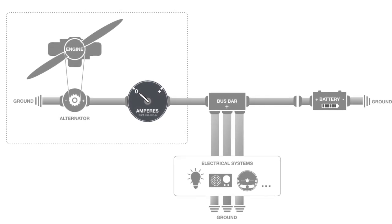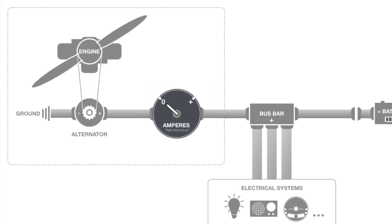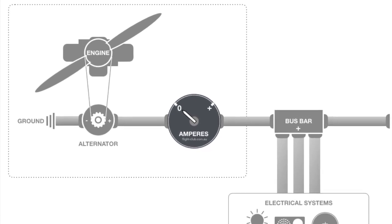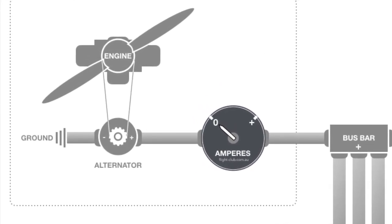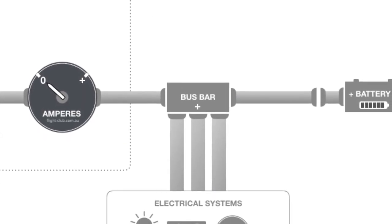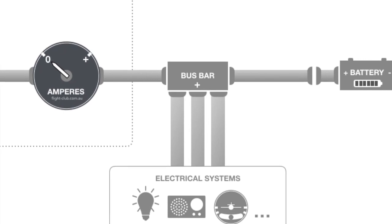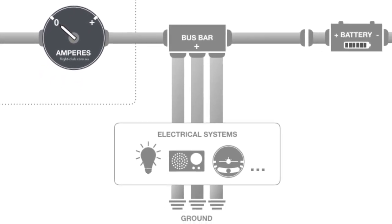On this diagram, the alternator is a device that generates electrical current. It's mechanically driven by the aircraft's engine, so it only works when the engine is on. The bus bar is the distribution centre of current to the aircraft's electrical systems, such as lights, radios and instruments.